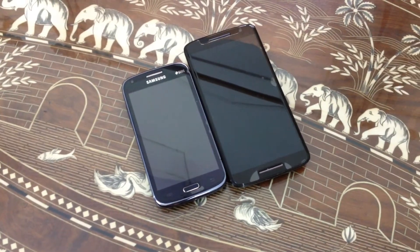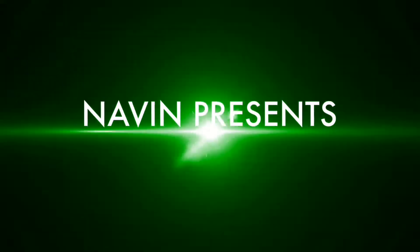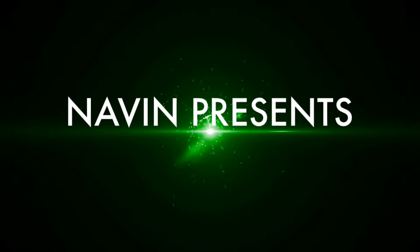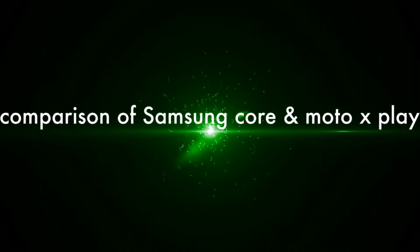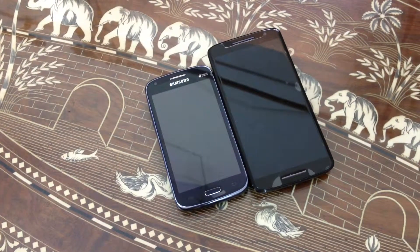What is up guys, I'm Naveen back on a video. In this video we'll take a look at the comparison between the Galaxy Core and the Moto X Play. On the Samsung Galaxy Core first generation we have a 4.3 inch screen with a resolution of 480 by 800 pixels, which is 217 PPI pixel density.